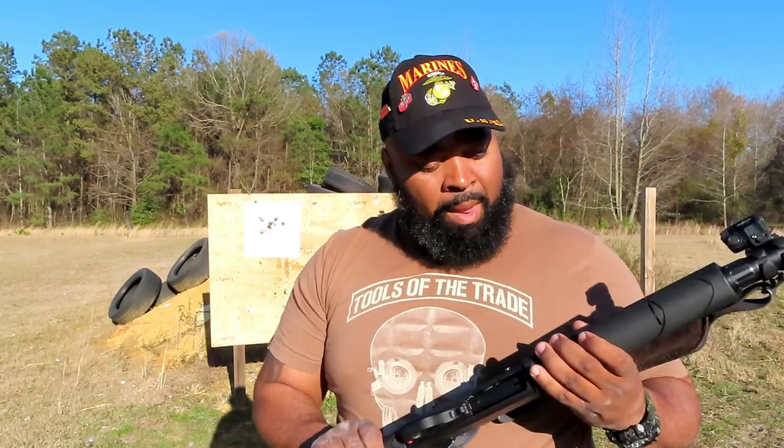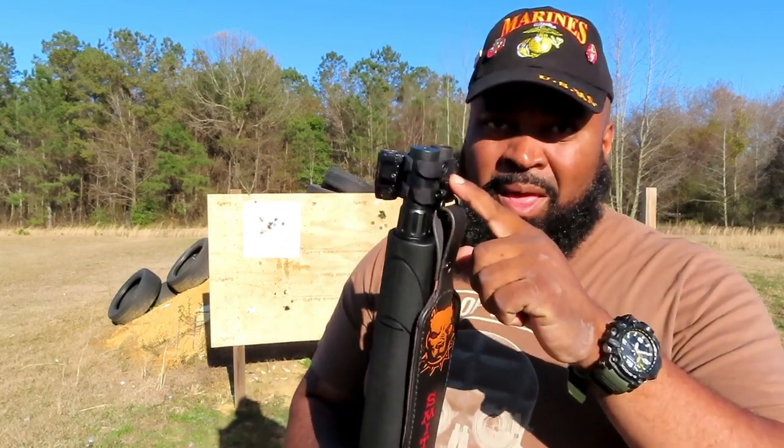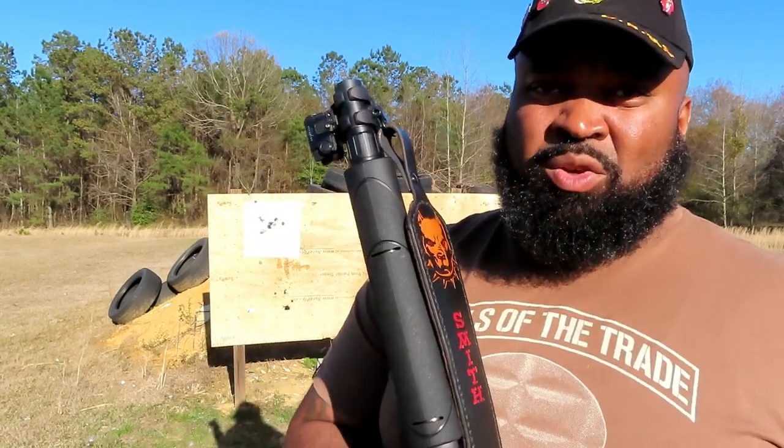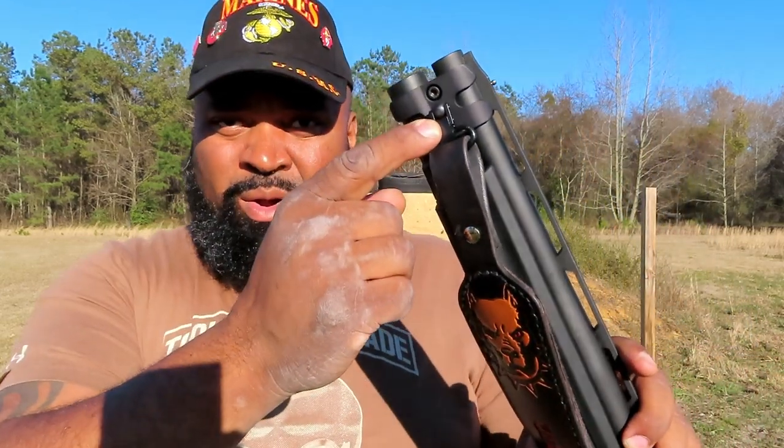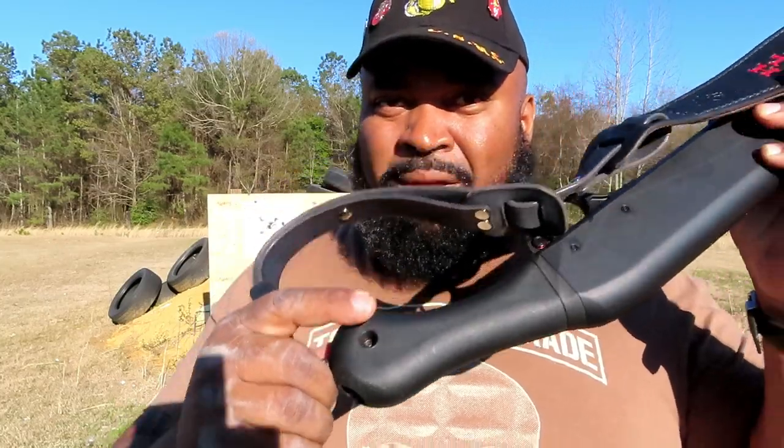The only complaints I have are with Remington customer service. When I ordered this, it shipped with one stud. When I called Remington to ask about an additional stud, the guy said, 'Just use a single-point sling.' That stud would only fit in the attachment up front where the Picatinny rail is on the opposite side. This hole that came in the bird head grip — I don't know what that's for — but before I could even get to that, the customer service rep said, 'Why would someone want to put a sling on a home defense or range gun anyway?' And that just completely turned me off.